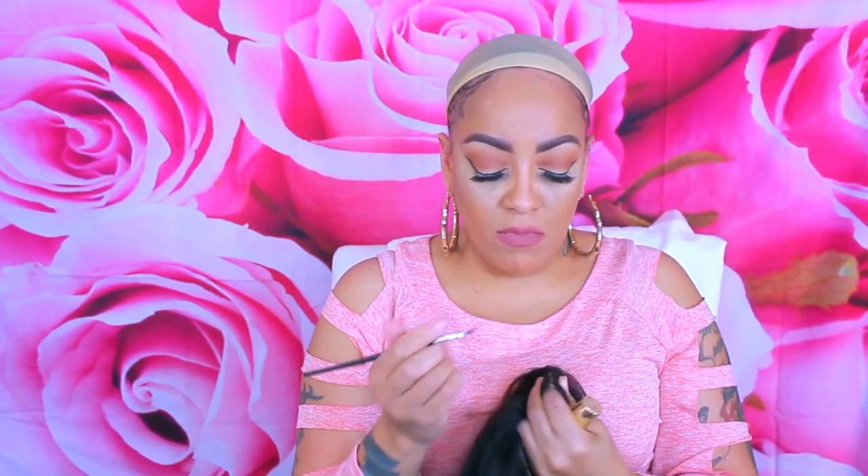This is their light yaki lace front. They more or less want to call it Indian remy, but to me the texture is still Indian remy — it's not silky, it's more or less like a very light yaki texture. This is what I noticed once I received the wig, and I do like the flow of this hair.